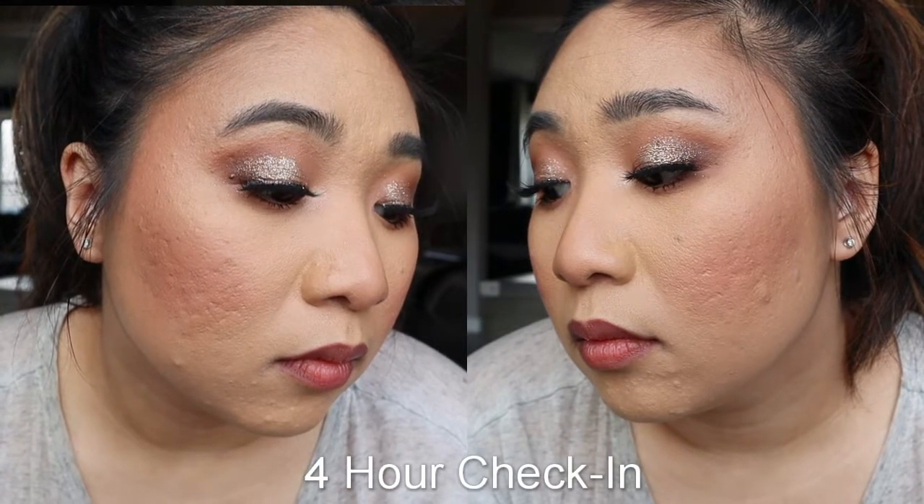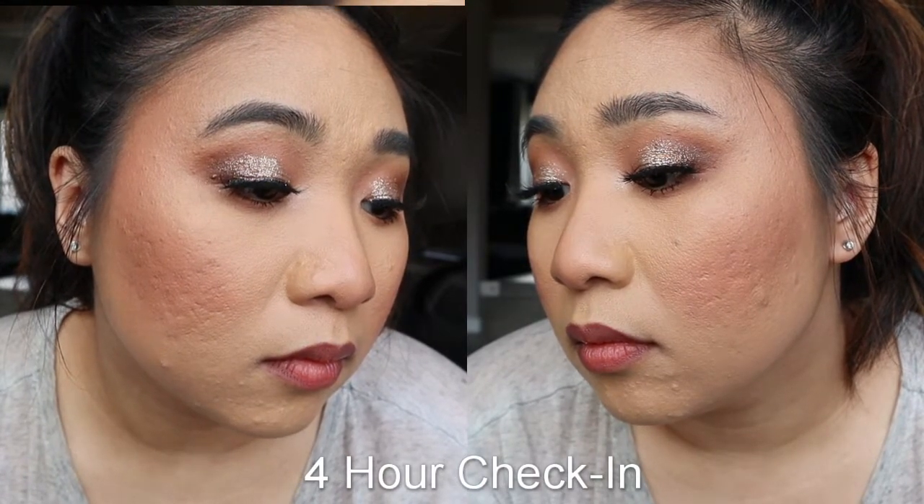I don't see anything wrong with this foundation — nothing is wearing off, I'm not oily, and it looks pretty much the same as it did four hours ago, which is great.